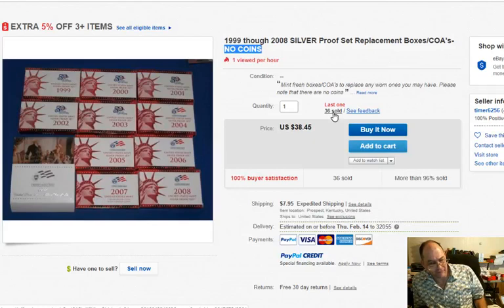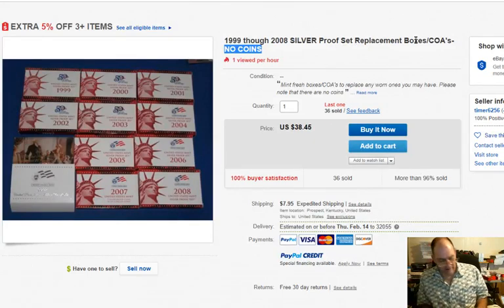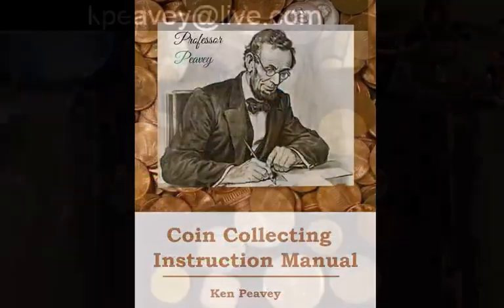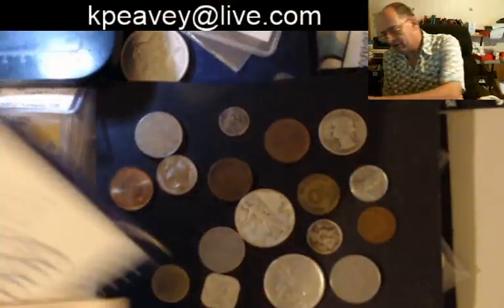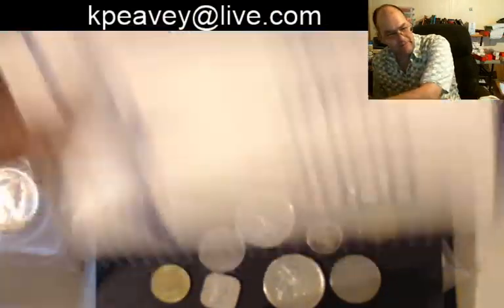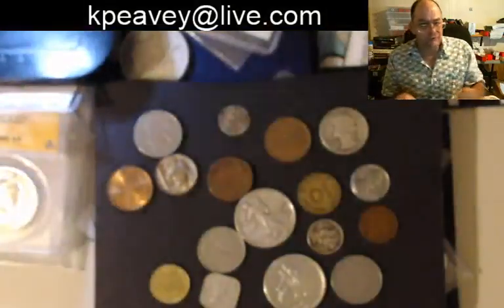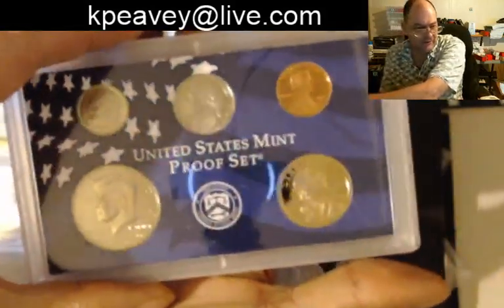No — I'm seeing 36 suckers. 36 people who did not see 'replacement boxes.' This is what you're going to get. Let me show you. You're going to get the box — hollow. You're going to get the pieces of paper that are in it — there's your specifications card. You would not get the coins that would be in that set.